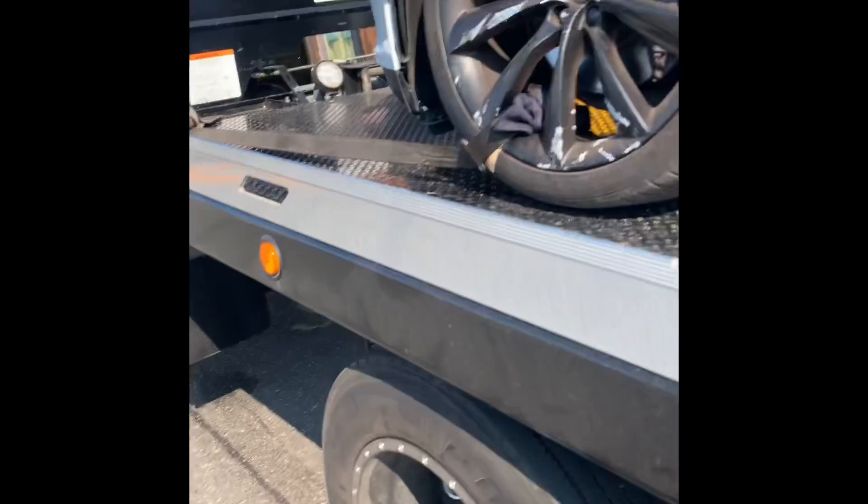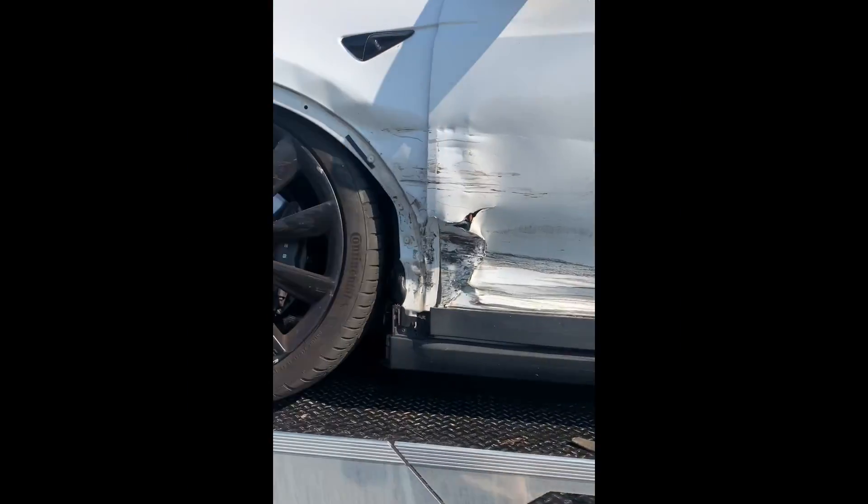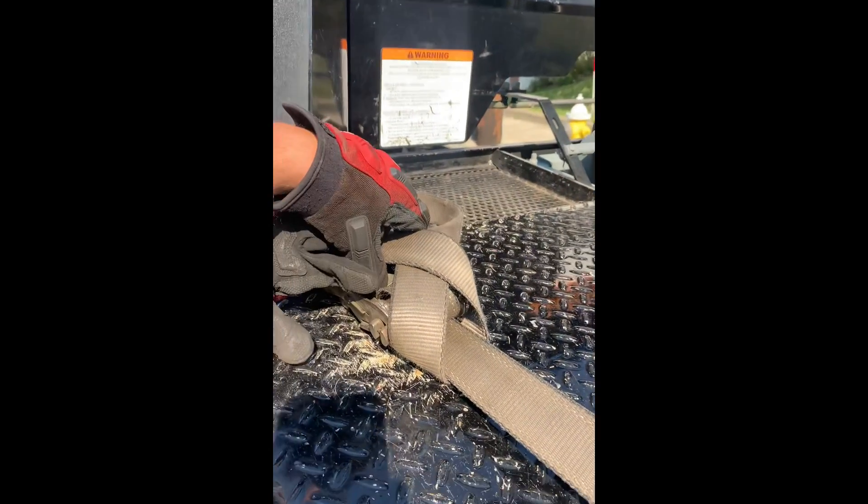What I normally do is — because you can't show the car is involved in an accident, right — what I normally do is strap outside the front so that the car doesn't have to fall back.